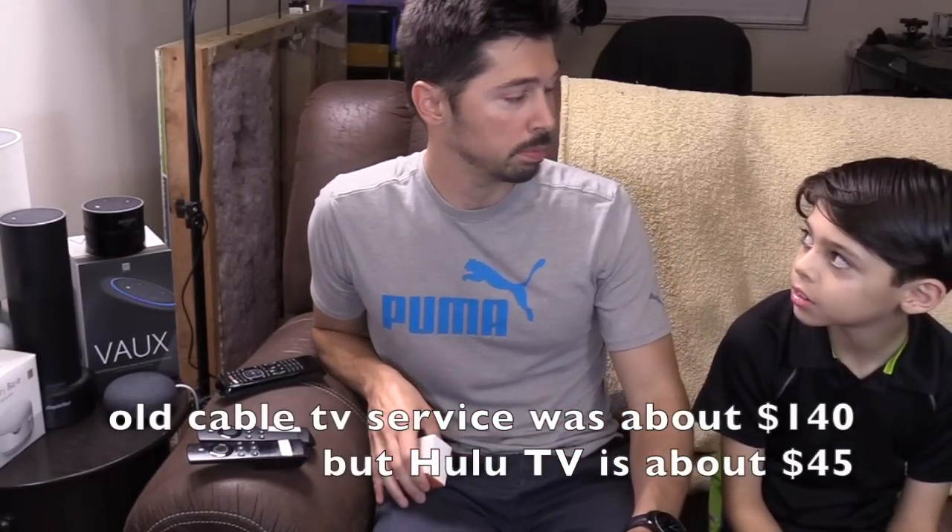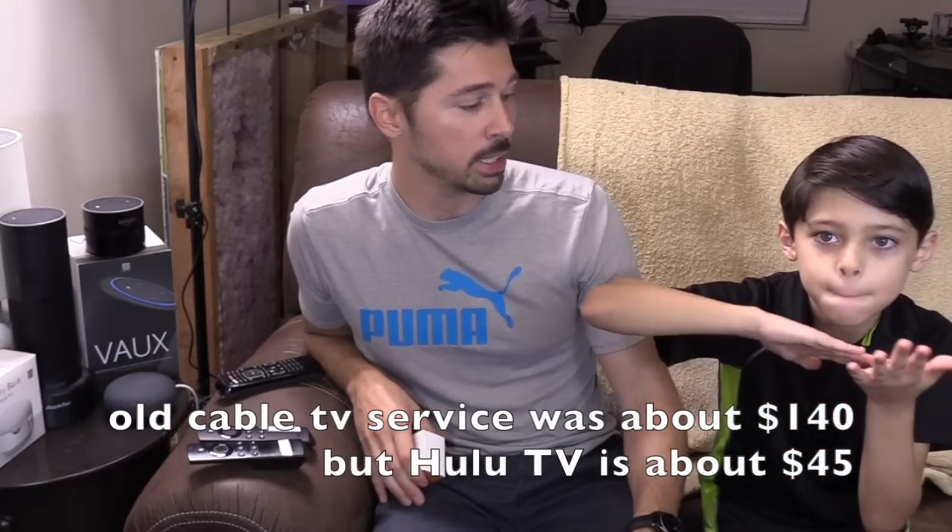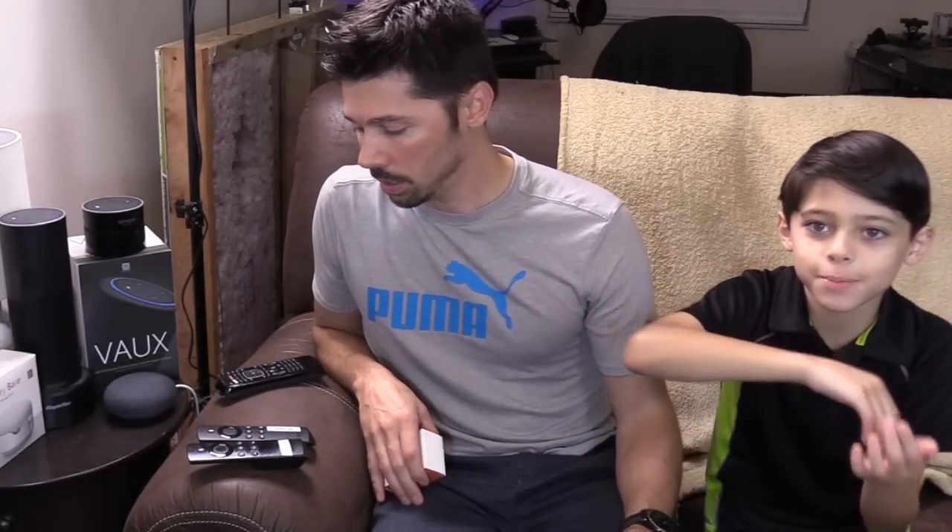I canceled my cable TV service and I only have Hulu TV service, so I save probably like $100 a month by doing that. I've had that for about six months and it's totally worth it. But the only thing is I had two remotes — one to turn on the TV and one to control my Amazon Fire TV stick. So now I have one remote, which is great.